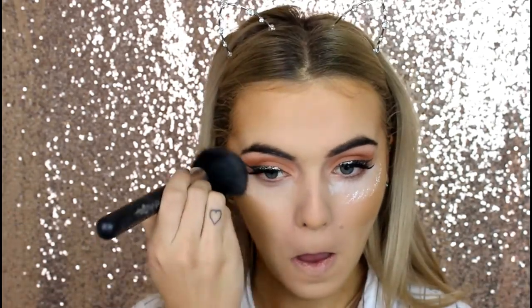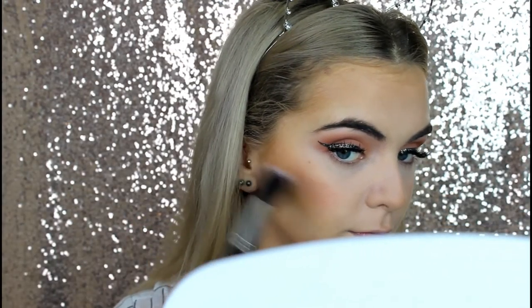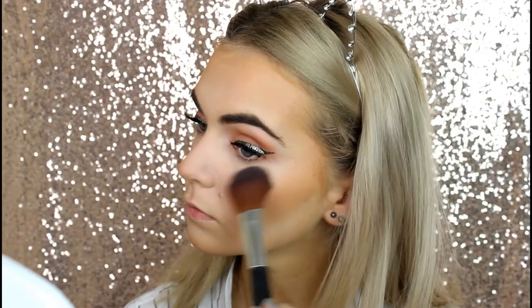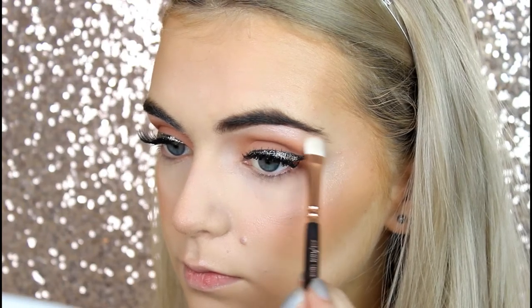I'm then going to do some baking using the RCMA No Colour Powder and that sponge again. Pretty much everywhere where I applied concealer to highlight those areas I'm going to bake, and also underneath my contour to make it sharper. I don't leave my bake on for that long — about 30 seconds and just wipe it off with a brush. To set my cream contour and bronze up my skin a little bit more, I'm using the NYC Sunny Bronzer. For blusher I'm using the Mineralize Blush by MAC called Petal Power. For highlight, I went for a product I used to be absolutely obsessed with: the 17 Shimmer Brick. It's a beautiful pink champagne highlight and I love it. I applied it everywhere I normally highlight, including my brow bones and inner corners.